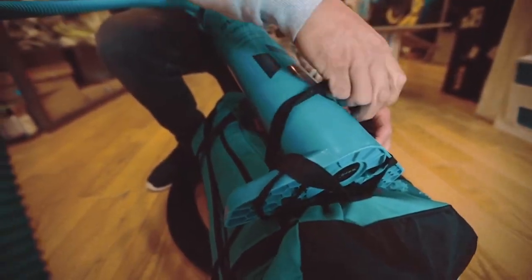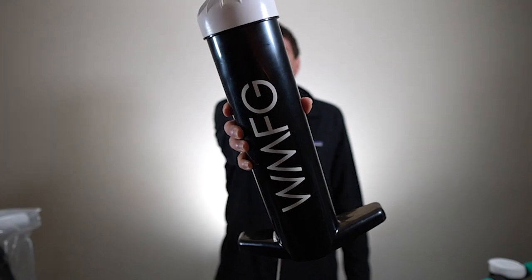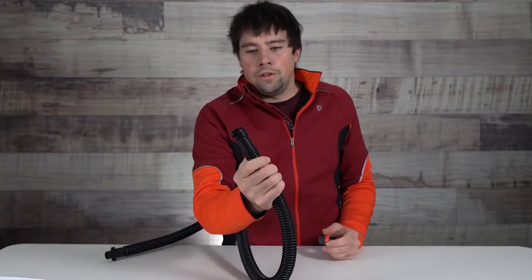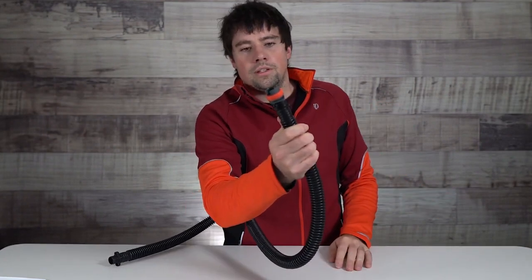So lastly, what do these valves attach to? You can buy a Duotone pump and it's going to come with this valve already fitted. However, if you have a different brand pump — something like a WMFG or PKS — you have this standard fitting right here, you can go ahead pop that on and clip it in, and this will allow you to inflate your Duotone kite or wing with any standard pump. Simply go ahead, clip that in, and we're in business.